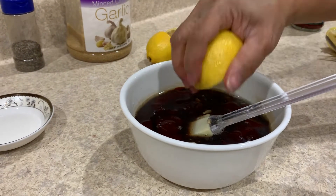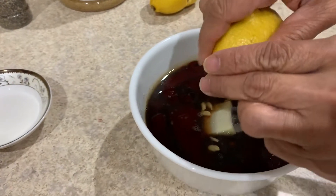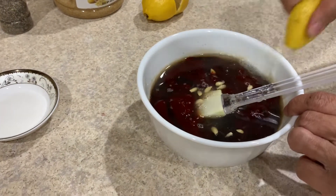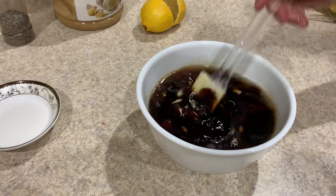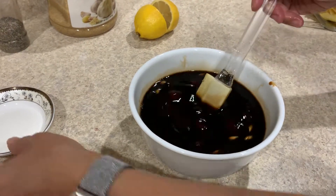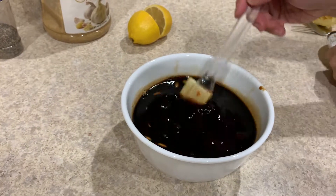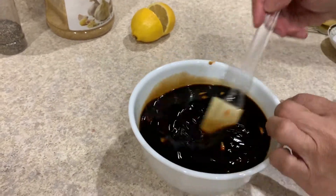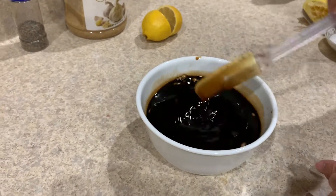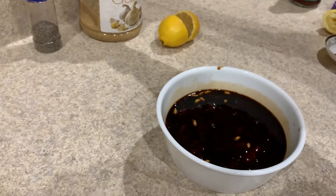It's okay if you have the lemon seeds in there — which is a lot of lemon seeds. Mix it up and add about a tablespoon of sugar. The banana ketchup is already sweet.